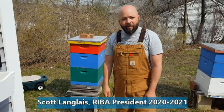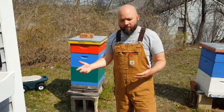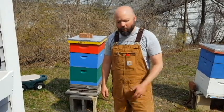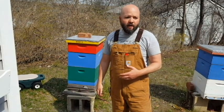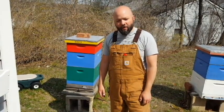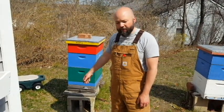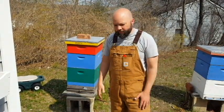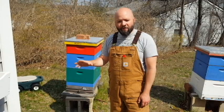Hey guys, it's April 20th, 2021. Something you're going to hear talked about a lot lately is splitting, especially to prevent swarms. We've already been seeing reports of healthy adult drones coming out of hives. I saw a photo that looked like swarm scouts outside of a swarm trap on Facebook last week. So you're going to hear us talking a lot about making splits, especially with strong overwintered colonies. There are a lot of different reasons you might want to make a split or a nuke — we use both of those terms interchangeably — but what I'm talking about right now is going to strictly be for swarm prevention.